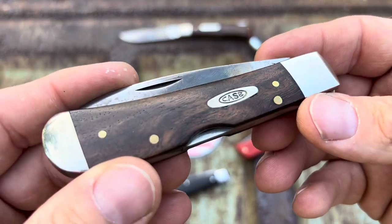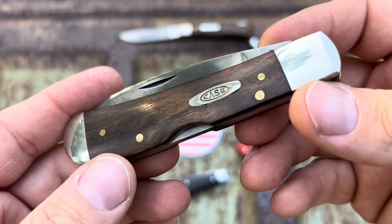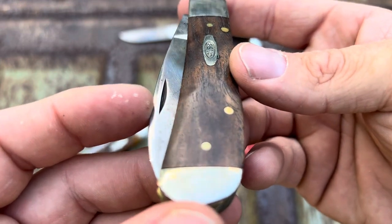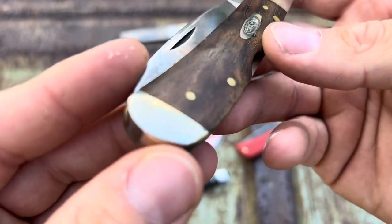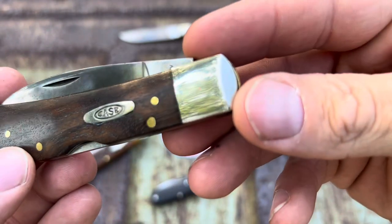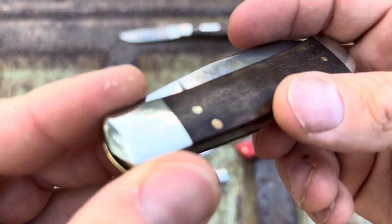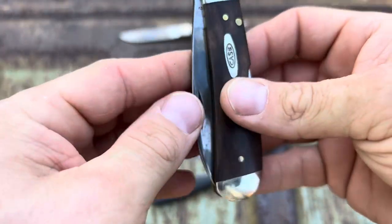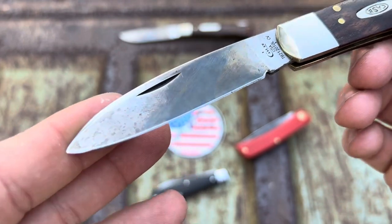Next one. This started its life as a black synthetic Case Tony Bose travel lock. Now it has the stabilized walnuts on it with the brass. And the teeners are even on the bolsters — can you see that tarnishing? It's getting a little yellower. The nickel silver bolsters, they teener up pretty good. Let's look at the blade, it's the star of the show.